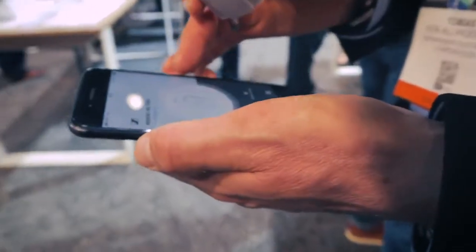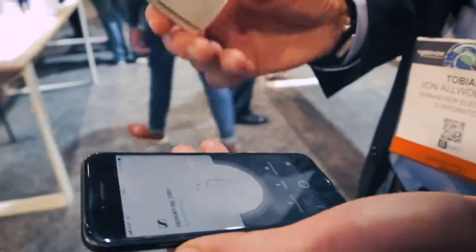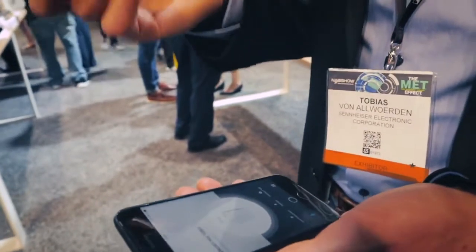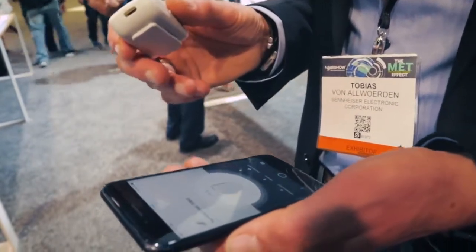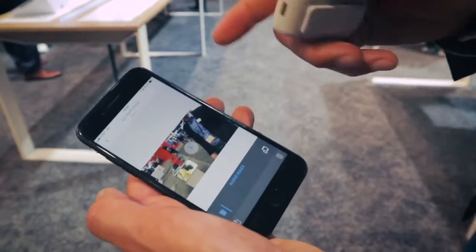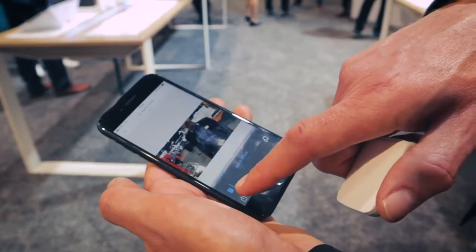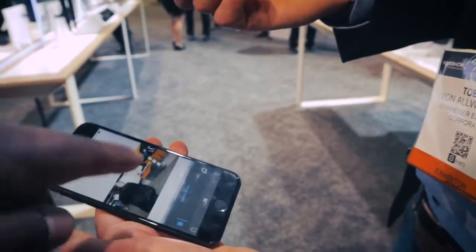When you finish — we call it a session — you end the session, bring the Memory Mic close to the smartphone again, and it detects that a Memory Mic is nearby. It then creates a small Wi-Fi hotspot in the Memory Mic and downloads all the audio files needed for the videos. It automatically merges the video files, and in the gallery you get your finished videos with a preview so you can see what you recorded.